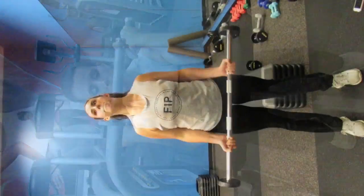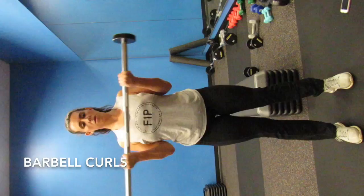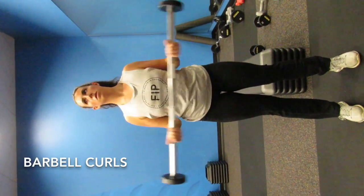Machines are great for people who are starting. And here you can do it with the barbell, or with the curled barbell too, just to work different muscle fibers.